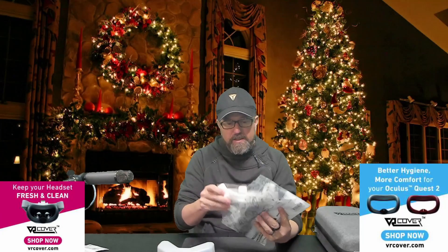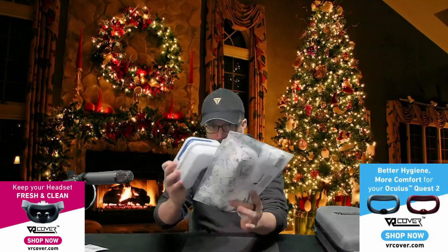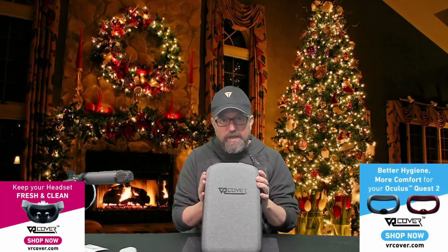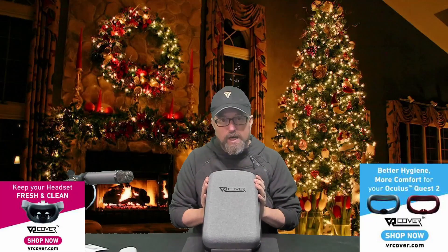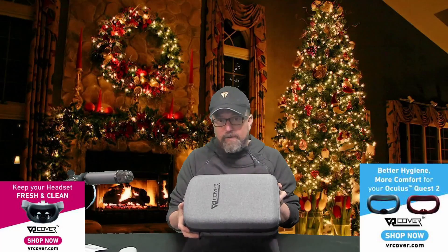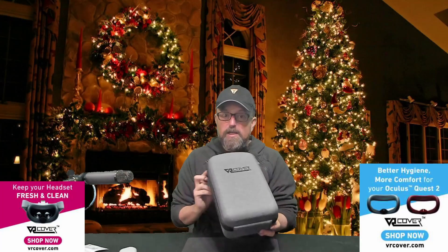To recap, we are giving away the Fitness Facial Interface for Oculus Quest 2, which comes with replacement foam pads — both the thick and the thin — as well as disposable hygienic stickers that you can stick over the facial interface if you have friends or family using your Quest. That's one package. The second package is the Quest 2 carrying case from VR Cover, a very heavy duty, hard case perfect for traveling. Make sure you leave a comment down below to be entered in the draw. Once we hit 500 views, I'll draw names for the winners.